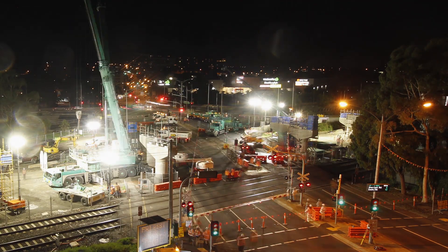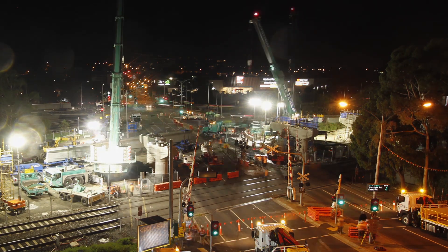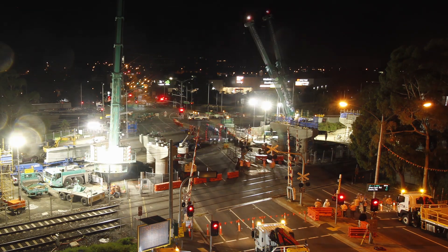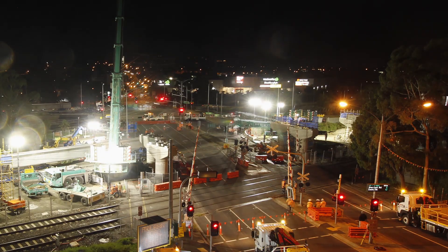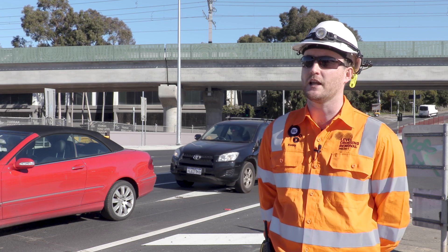We brought two large cranes to site — a 350-tonne and a 500-tonne crane. Getting those onto site was a challenge in itself. We had to build these up every night and there were a number of hours of work in that alone.